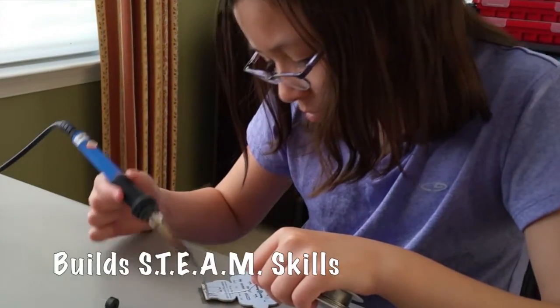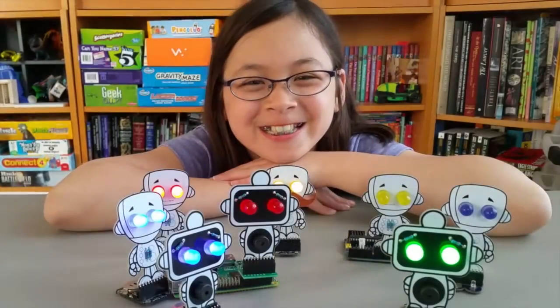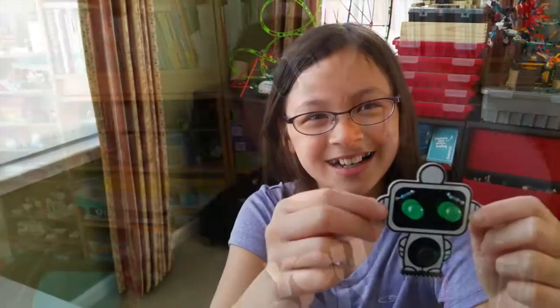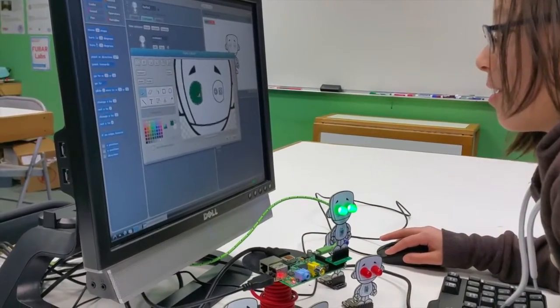Buzz is designed with STEAM foundations in mind. He builds on skill sets and grows from an instructional electronics kit to a soldering skill builder to a tool to learn or teach programming with. Just as with all the Pixel Pals, Buzz grows with your skill and interest level.